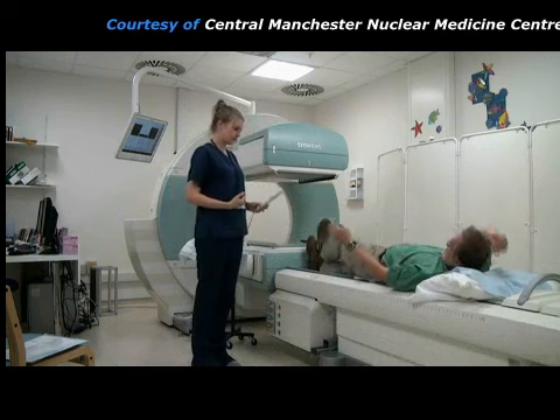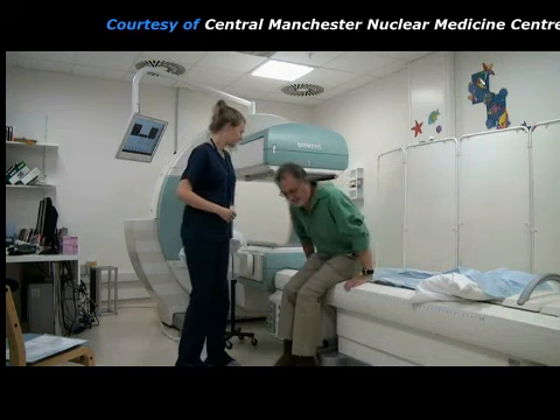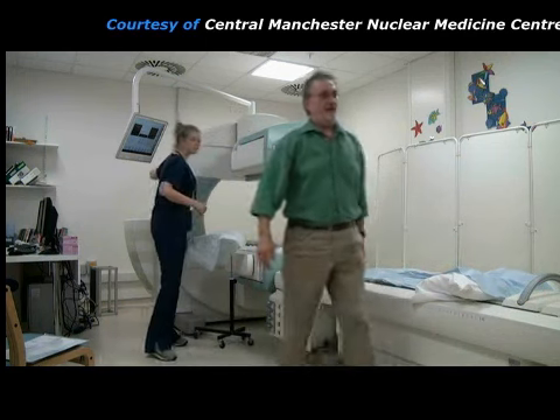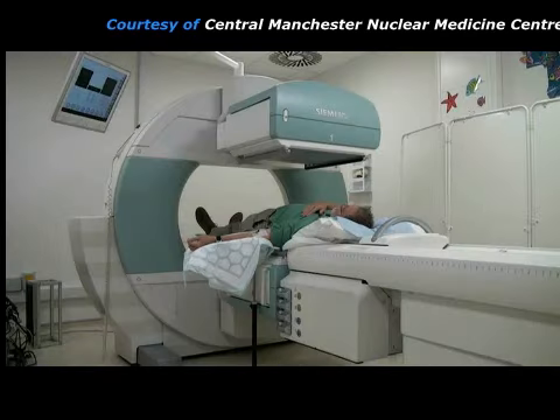The patient's bladder will now be full of radioactive urine so he is asked to go to the toilet to empty his bladder. After emptying his bladder, the patient is repositioned in front of the gamma camera for a final picture of his kidneys.